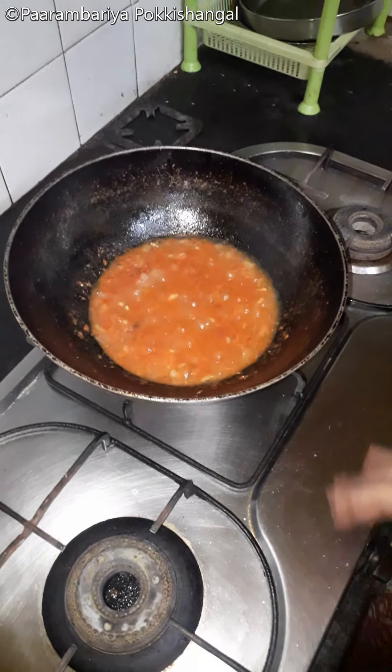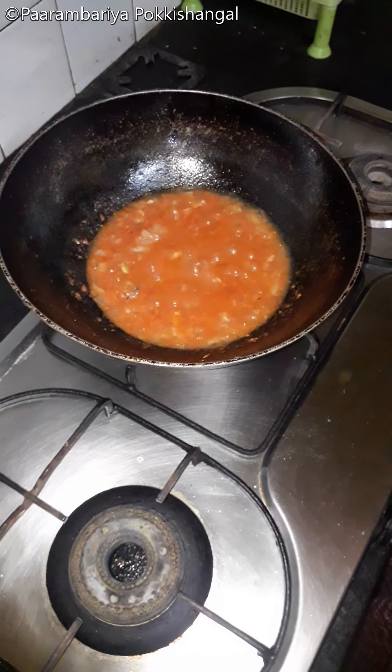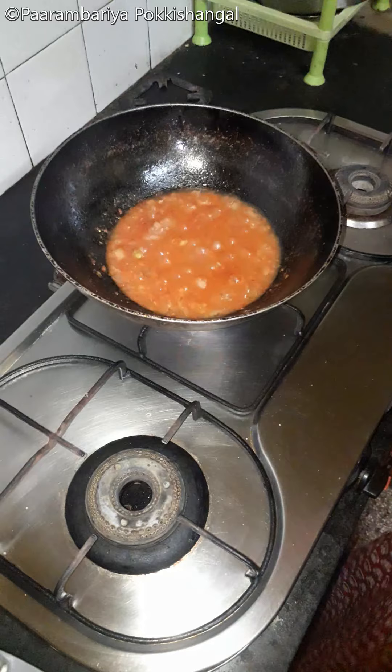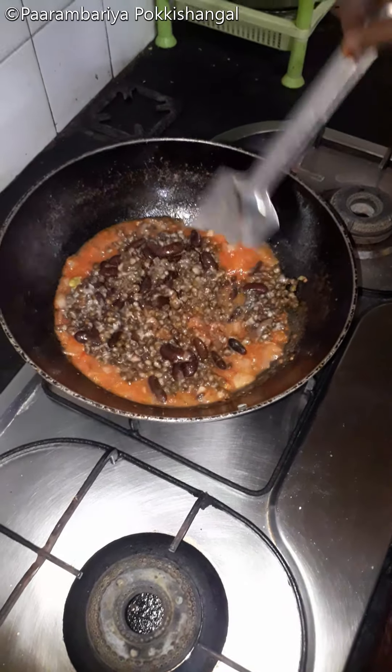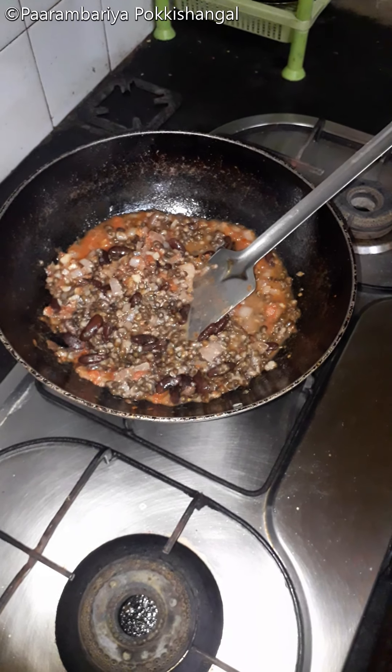Soak them overnight, 1 to 30 minutes — it will be easier to cook this way. We can cook the rice.